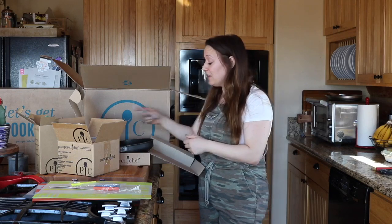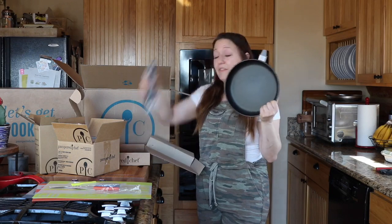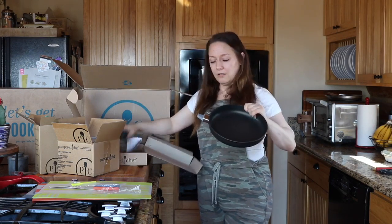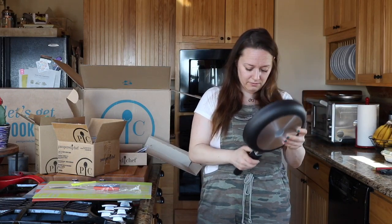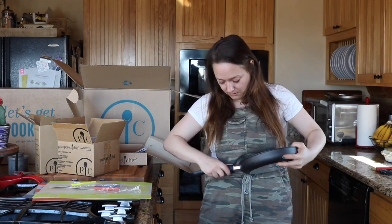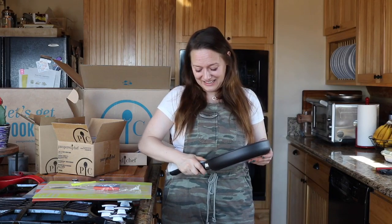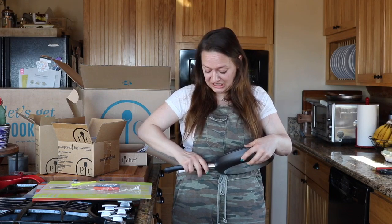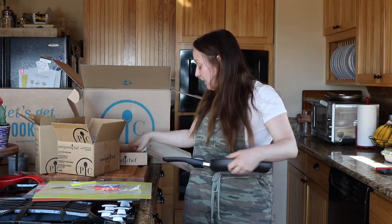These are dishwasher safe! So this is going to go into your dishwasher a lot easier than if the handle was permanently attached. It looks like it's just a click-on situation — let me see if I can figure it out.